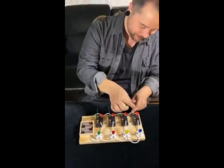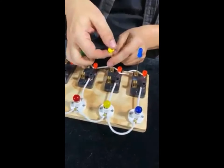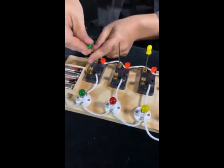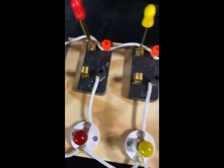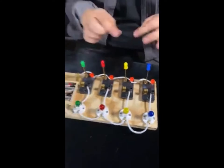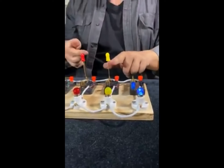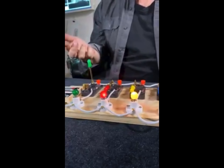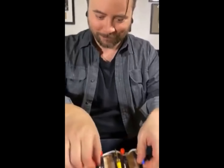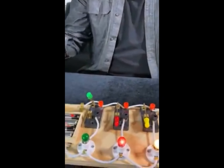Now it gets crazier — if I take these off and put them back in order: blue with blue, yellow with yellow, green with green, red with red. All I've done is switch over these plastic caps, and once again it works in order: blue does the blue, yellow does the yellow, red does the red, the green does the green. You can do it yourself — I don't understand.